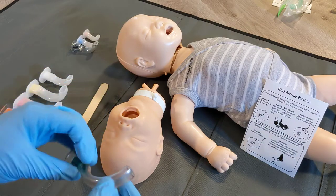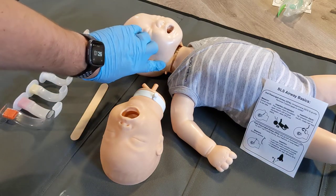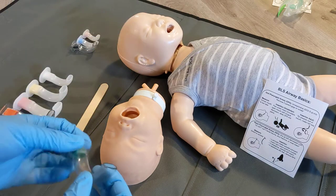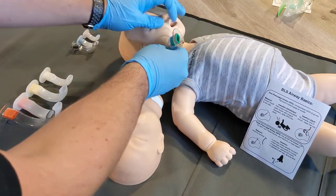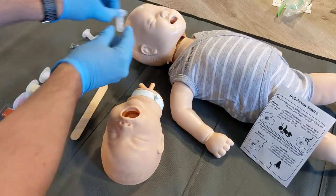The oral airway is measured from the corner of the patient's mouth to the angle of their jaw or their earlobe — either measurement is acceptable. You're going to take your OPA, line it up to the patient, and measure it. Here we have the angle of the jaw and we can see this one is quite large, so we're going to need a smaller size.